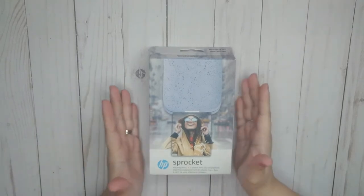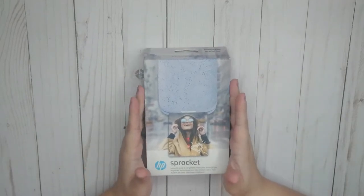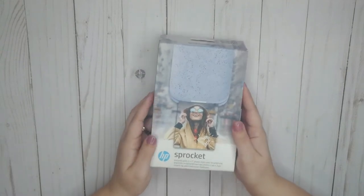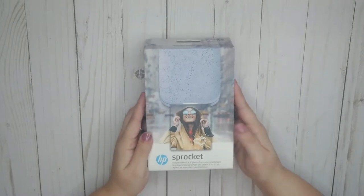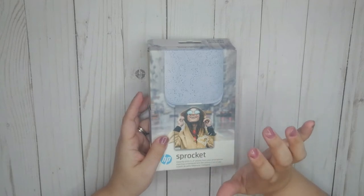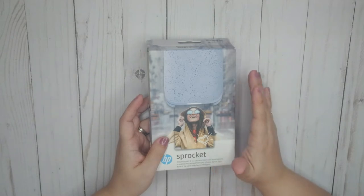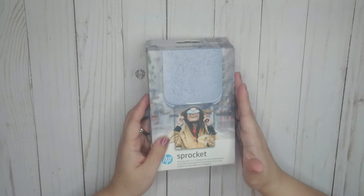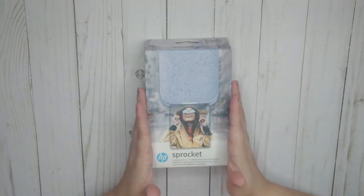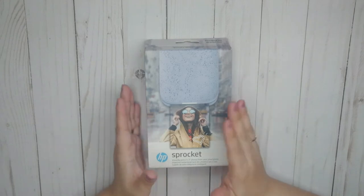Hello everyone, so here I have a new little toy that I wanted to do an unboxing with you. I wouldn't say splurged - I had been saving up a little bit to buy one of these. This is going to help me in a couple of ways: it'll help me in my planning, so I can add some pictures and add a little bit of memory planning in my planners. It'll also help me with my scrapbooking. I have been scrapbooking one scrapbook for each of my kids.